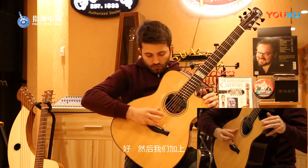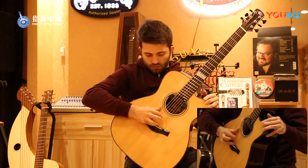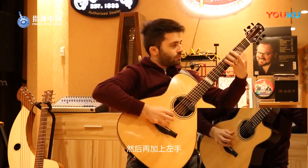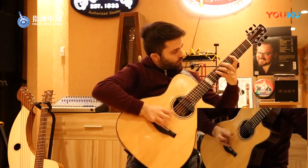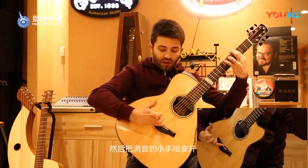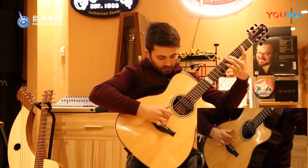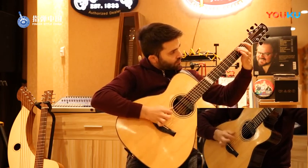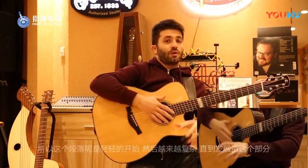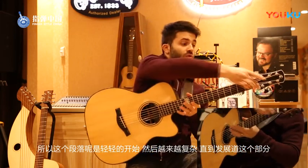And then we add the right hand. And then also the left hand. And then you remove the muting effect with the pinky finger and do it like this. So then you have a crescendo all along the piece — it starts really soft and then it becomes more and more massive.